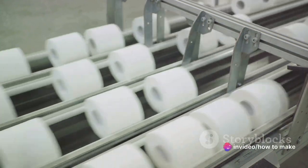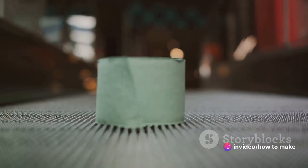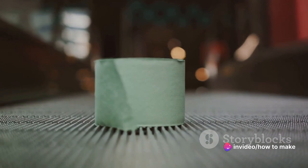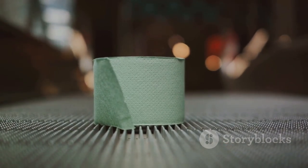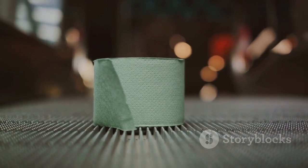Next we have embossing. This is where the toilet paper gets its signature texture. It's like giving the toilet paper a unique fingerprint. But instead of being used for crime scene investigations, it's used for — well, you get the idea.